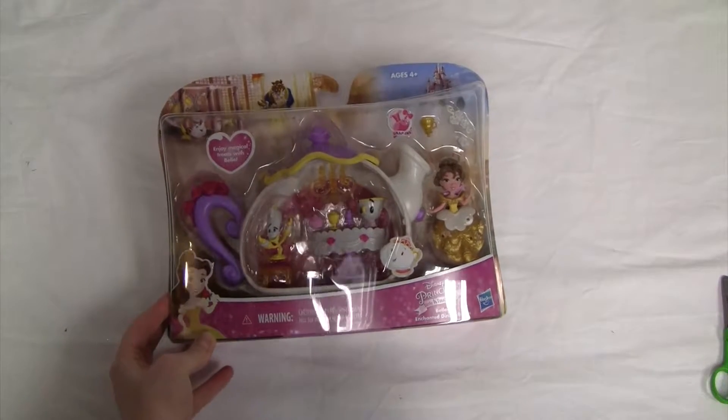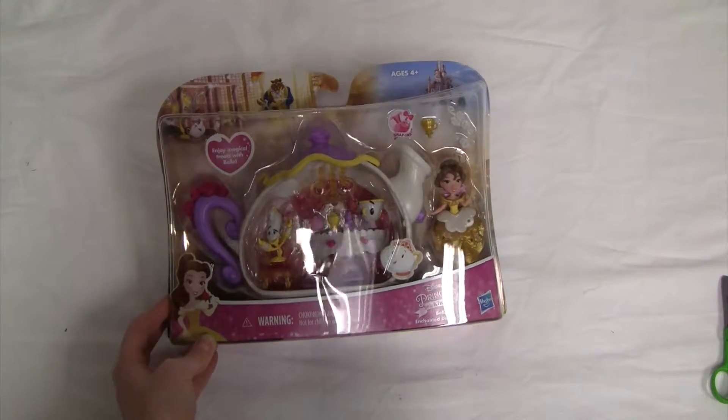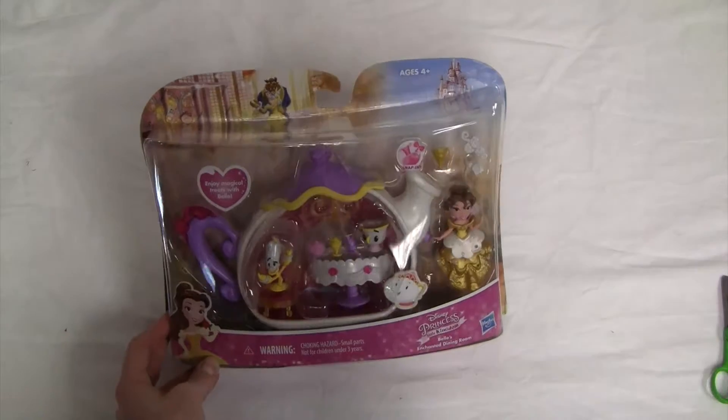Hi guys, hope you're having an amazing day. Today we're going to be taking a look at Disney Princess Little Kingdom Belle's Enchanted Dining Room.